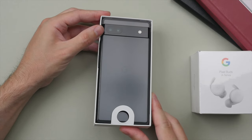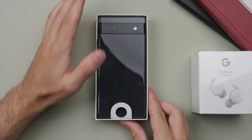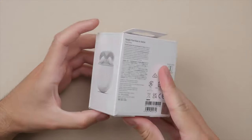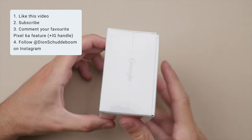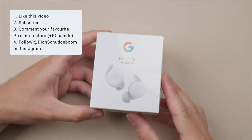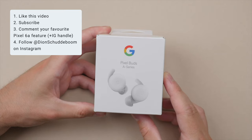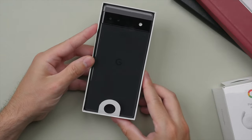You can see the gray tones come out when I angle it into the light, and in the shade it looks a lot darker. I'll also be giving away a brand new pair of Google Pixel Buds A-Series. If you want a chance to win, be sure to like this video, subscribe to the channel, and comment your favorite feature of the Google Pixel 6a along with your Instagram username, then follow me on Instagram where I'll announce the winner one month from now.